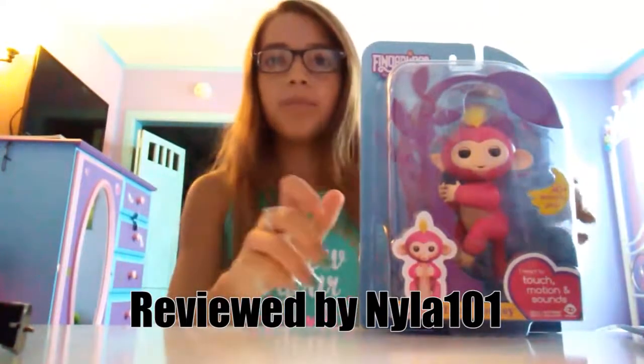Today I'm going to be opening up this Fingerlings monkey that I got from Toys R Us. Let's get started.